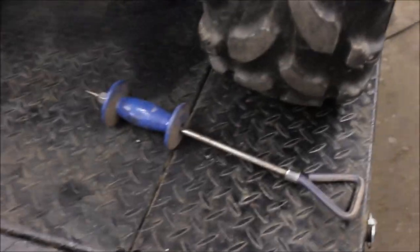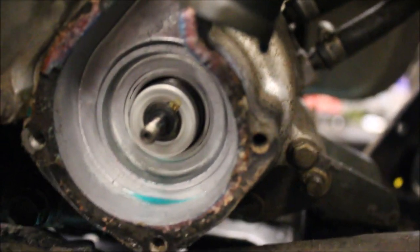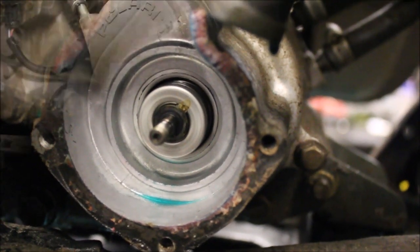I'm going to show you a little trick with a slide hammer — see if that works. And if that doesn't work, then I'm going to have to slowly cut that out.